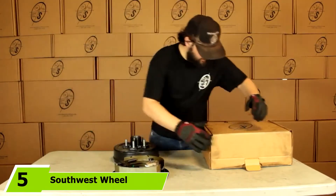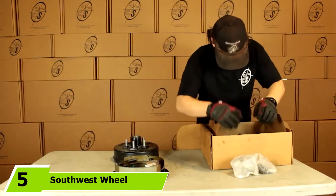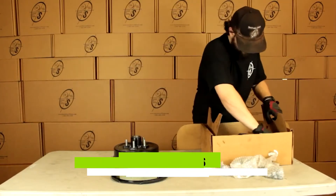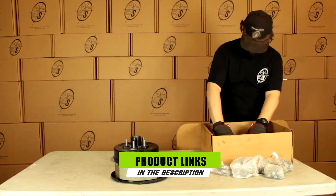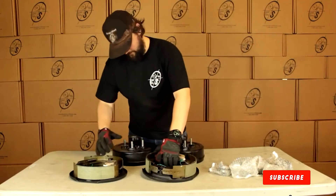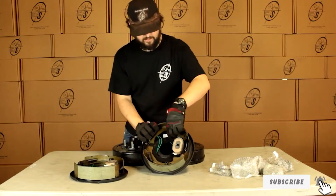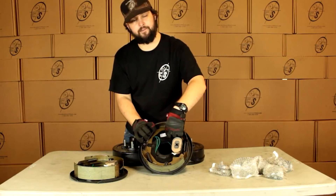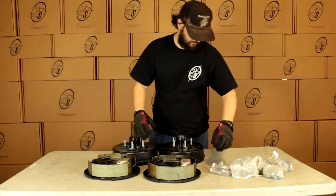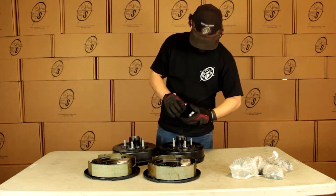The number five position is held by Southwest Wheel 3,500-pound Trailer Axle Electric Brake Kit. Are you planning to invest in electric brakes on a boat trailer? This product is very easy to set up even for novices, and the kit already comprises the seals and new bearings. Replacing age-old bearings and drums can be accomplished in a snap, and installing new ones is never a hassle provided that you adhere to the manual's instructions.